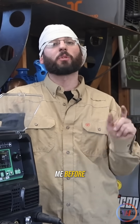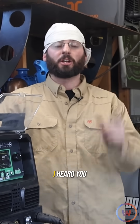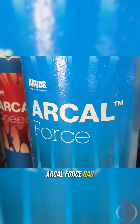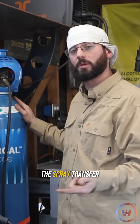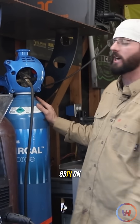Just as you guys asked, I was not properly in the spray transfer because I didn't have the right shielding gas. I heard you, and now I have the resources to go get it. We've got the Arcal Force gas here — 18% CO2 and 82% argon. It'll work in the short arc transfer mode, spray transfer mode, and the pulse mode that we're going to be running this Cyclone 263 on today.